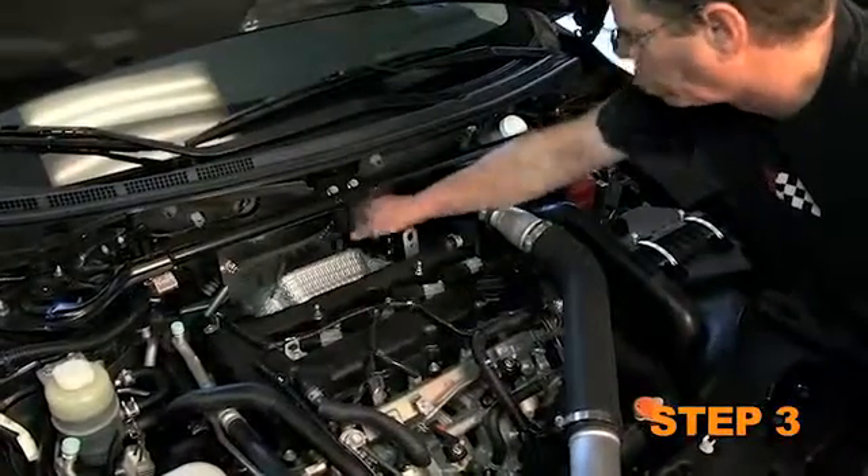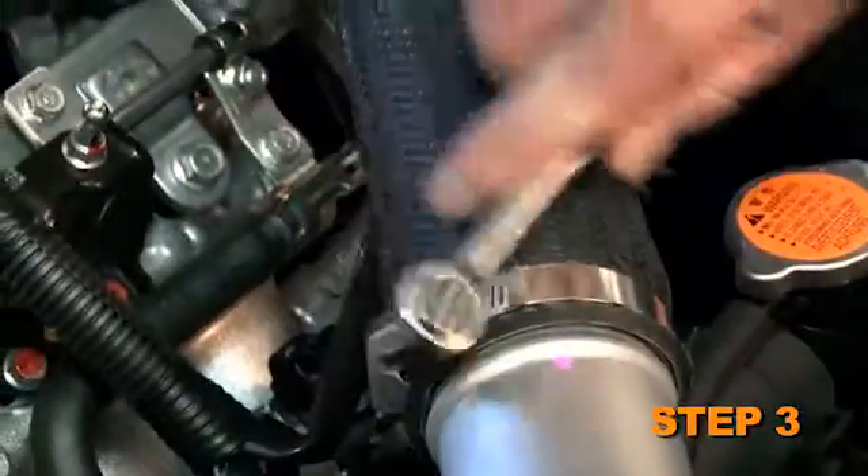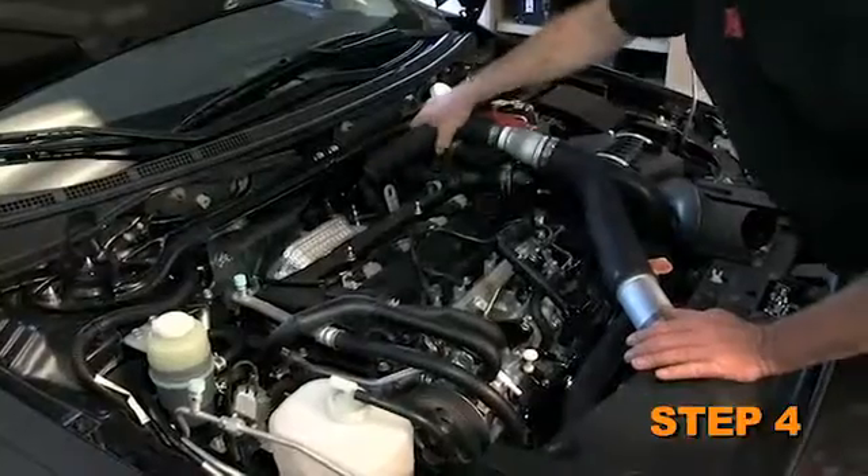Loosen the hose clamps which secure the upper intercooler hose to the turbo outlet and intercooler inlet. Remove the upper intercooler hose assembly from the vehicle.